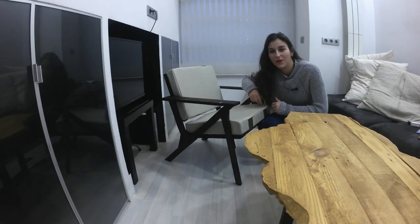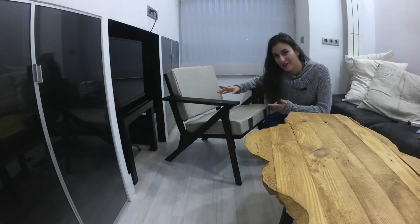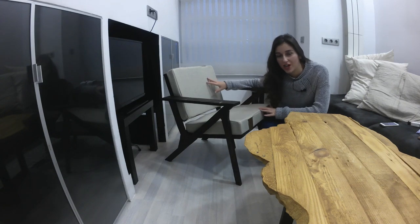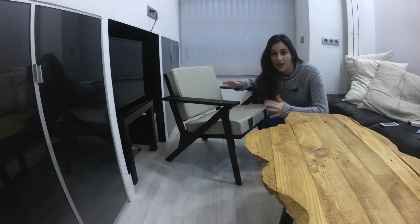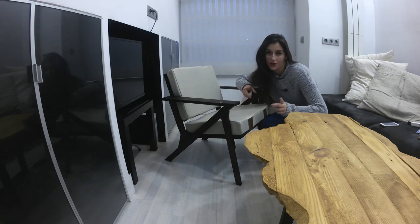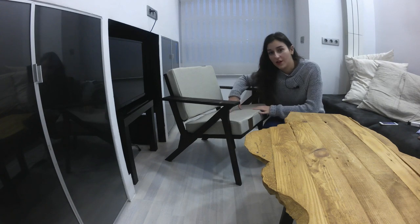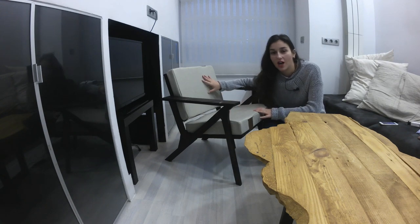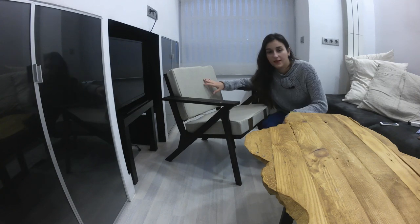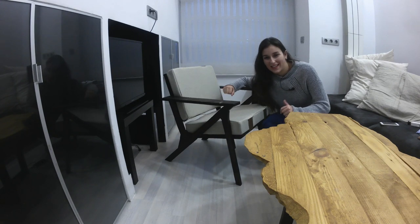Hi everyone, I'm Alex with part 2 on the making of this chair. On my first video I made this wood chair out of a recycled pallet with no power tools. If you want to check that out, I will link it for you right here. For this video, I'll be finishing the chair with some dark wood stain and making these strap-on cushions that I sewed myself. Don't forget to check my other videos and subscribe for more content like this.